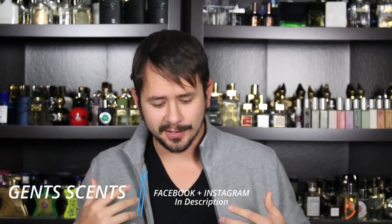Hey everybody, Ashton here again with Chincense, filming two videos in the same day today. Imagine that. Crazy.